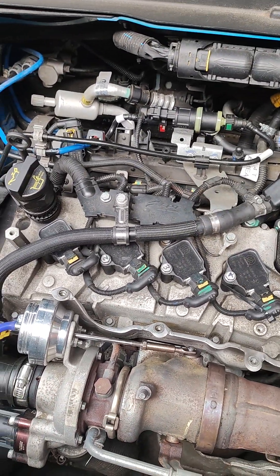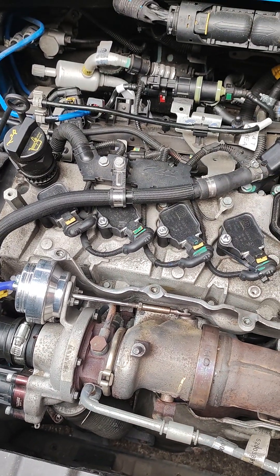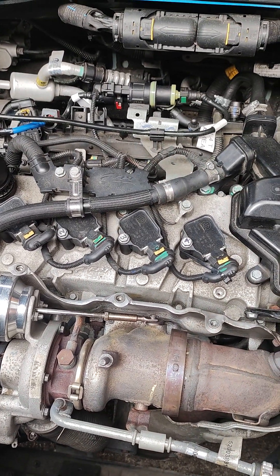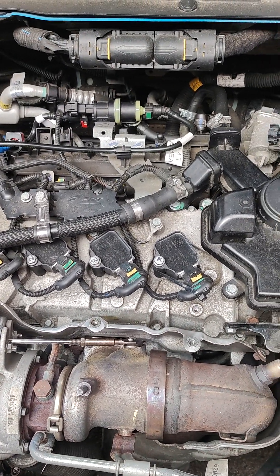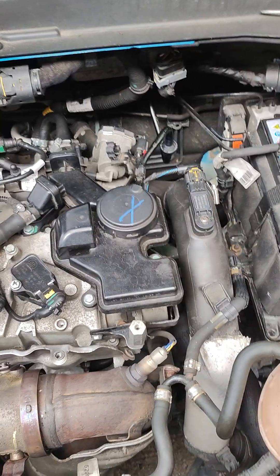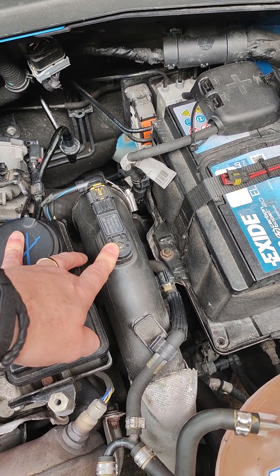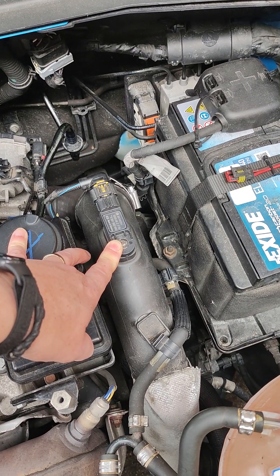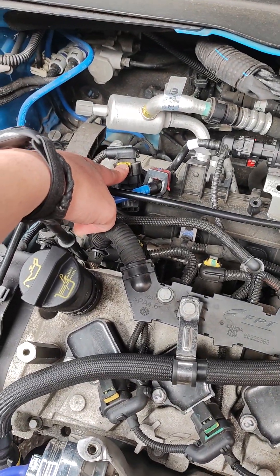What we've had for the past couple of years is an intermittent boost issue. It said that it was an intermittent signal for the required boost and what the vehicle was actually getting, which normally points to this sensor, called Sensor A. It's a P0236 error code.